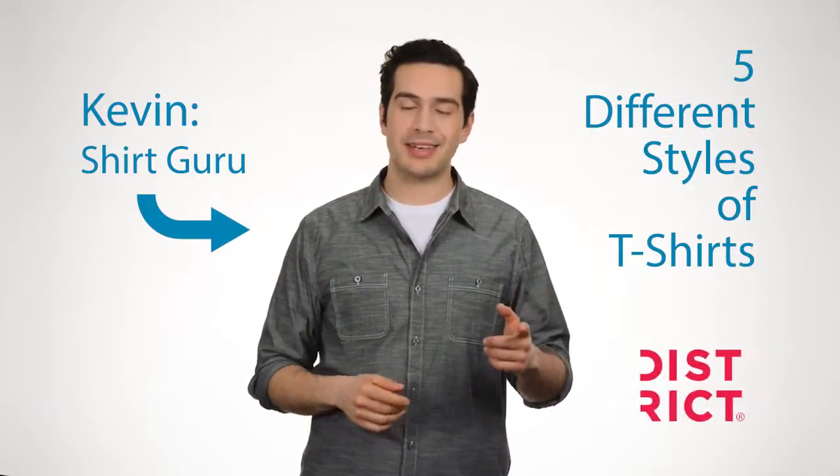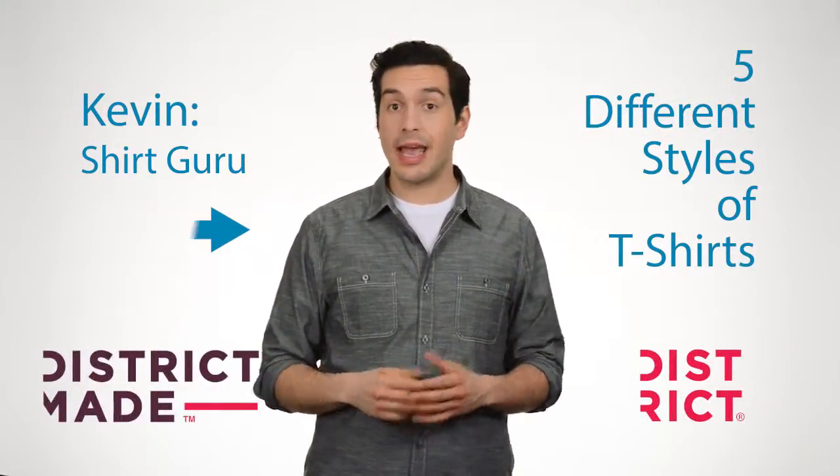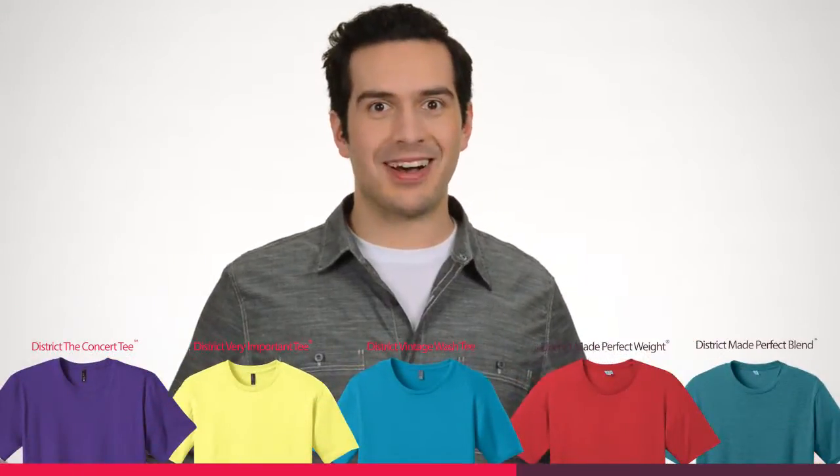Hello, welcome to the District. I'm Kevin, and I'm here to tell you about the five different styles of t-shirts in our District and District Made Collections. And to help me out, District's provided me with this virtual showroom of t-shirts. Pretty cool, huh?